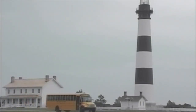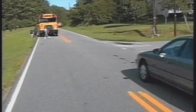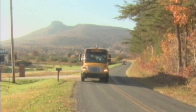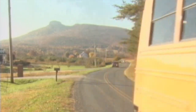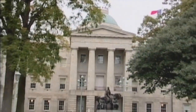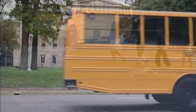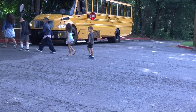As a driver of one of North Carolina's more than 13,000 school buses, you perform one of the most important jobs in the state as you transport our most precious cargo — the 800,000 students that ride our buses each day. And while the trip itself is important, the loading and unloading of passengers is even more critical and should not be taken for granted. These are important steps in making sure your students are safe while they are in your care.